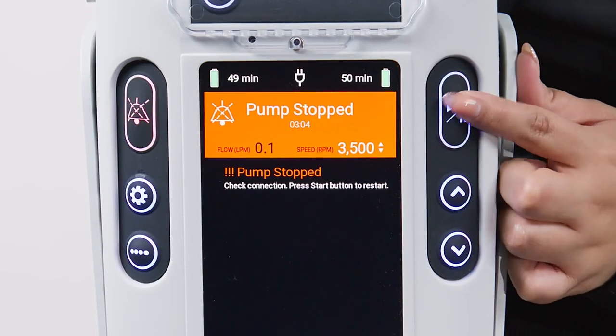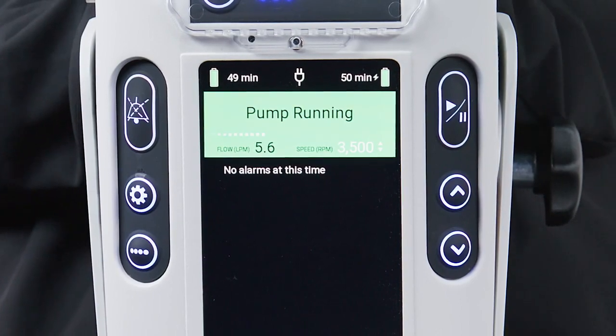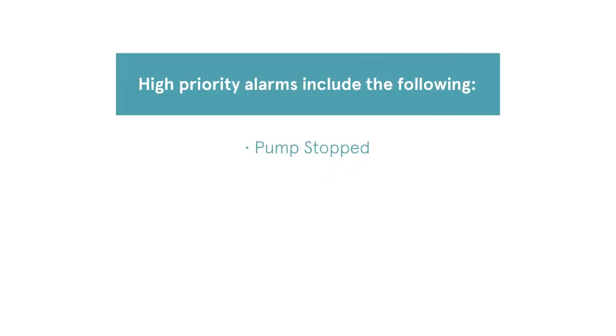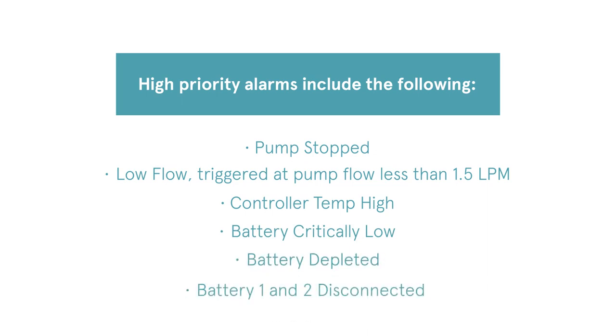To restart the pump, press the pump start-stop button. In addition to pump stopped, high-priority alarms include the following: low flow, triggered at pump flow less than 1.5 LPM; controller temp high; battery critically low; battery depleted; and battery 1 and 2 disconnected.